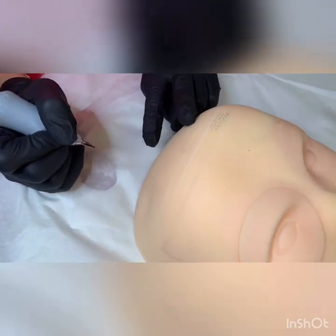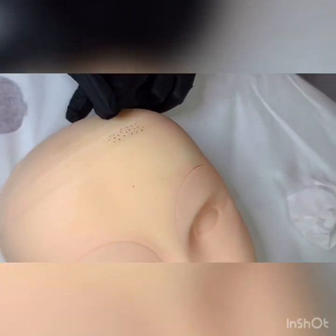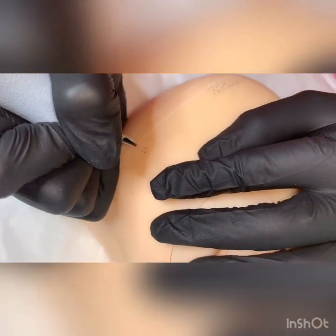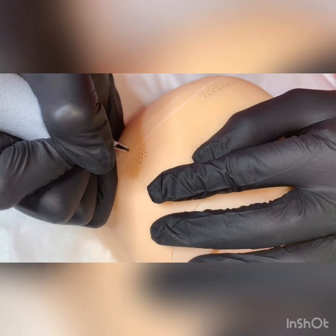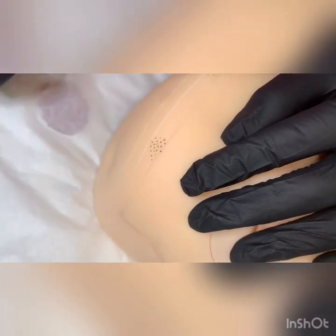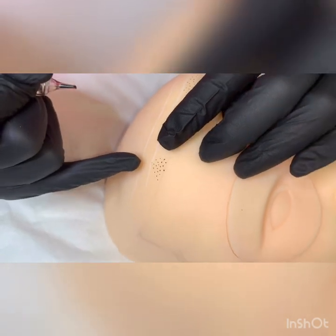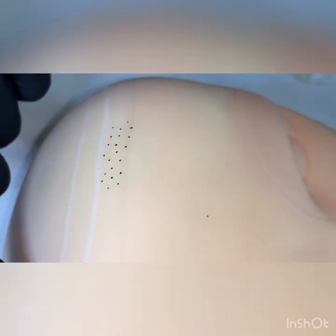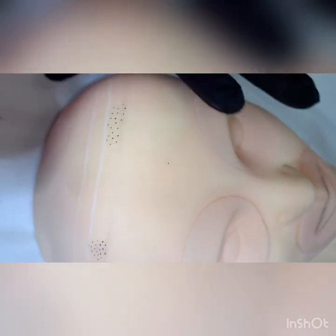So basically, if you want a natural hairline, you're going to do this first. You're going to make sure that they're not close. This is what you don't want to do — you don't want to do this. It's not going to come out natural, and you're going to get tired really quick because you're doing them so close together. You want it to be spaced out. So we're going to continue with the way you're supposed to do it, and I'll do a little more towards the back so you can see what a natural hairline looks like.